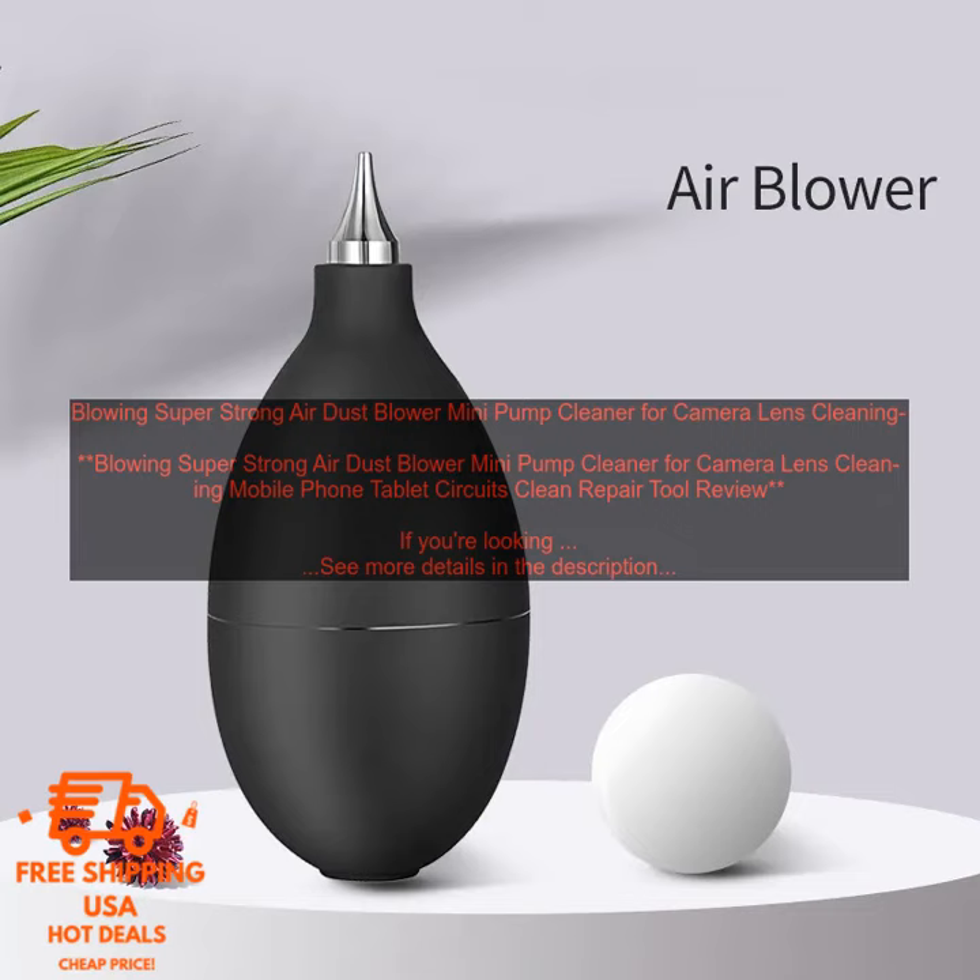The Blowing Super Strong Air Dust Blower Mini Pump Cleaner is easy to use. Simply turn it on and hold it close to the surface you want to clean. The air will be expelled from the nozzle in a powerful stream. You can adjust the airflow by turning the dial on the side of the unit.